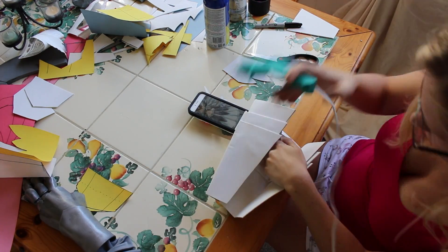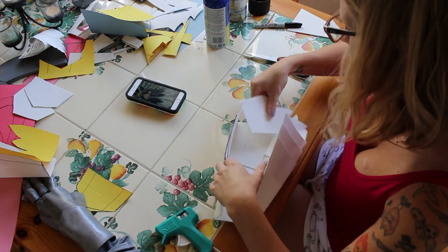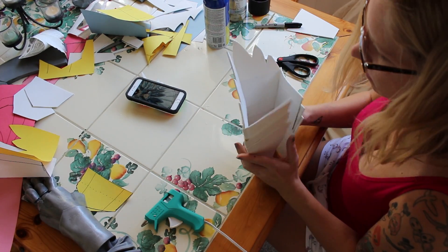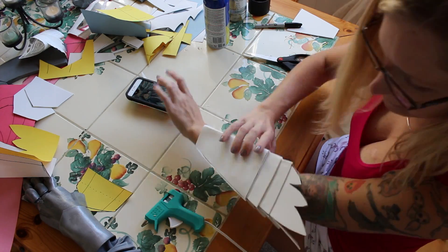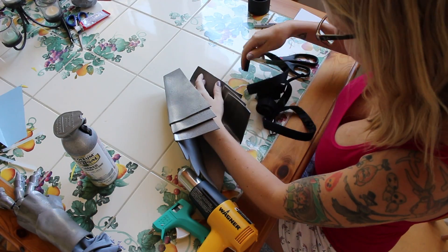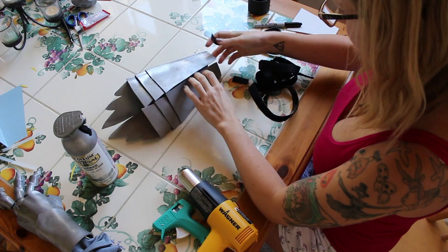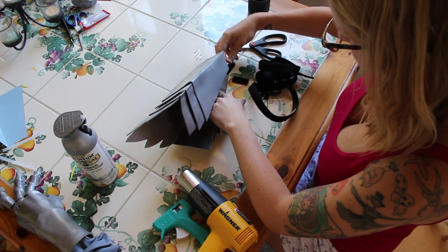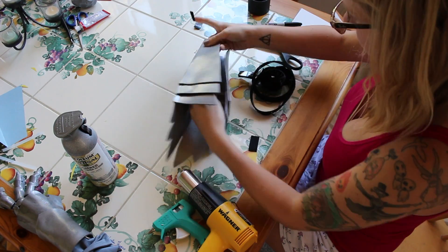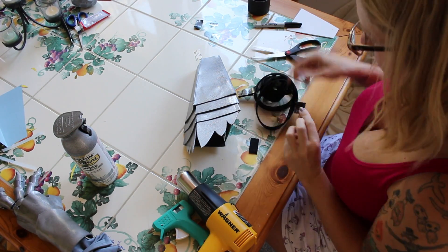That's really the bulk of the work for these. The first one was done — I'd say it took me maybe an hour, two hours tops, from start to finish for one of them. It's really very simple. I brought them outside, coated them in Plasti-Dip — two coats of the black Plasti-Dip — and then just one coat of spray paint. I didn't paint the entire inside, just the tops and the bottom where it would be visible. I then took the self-stick Velcro and attached it on each side of the inside so it's easy to get on and off.